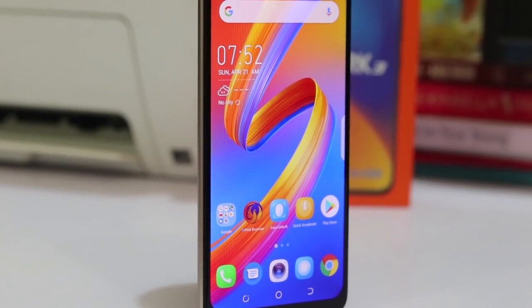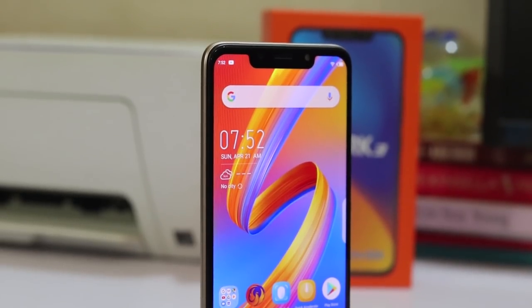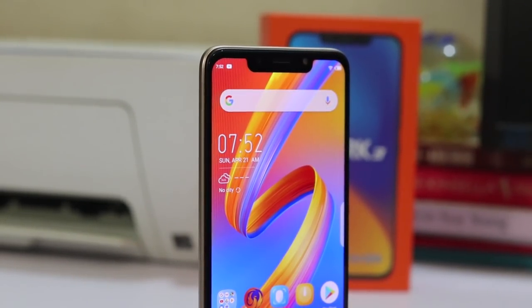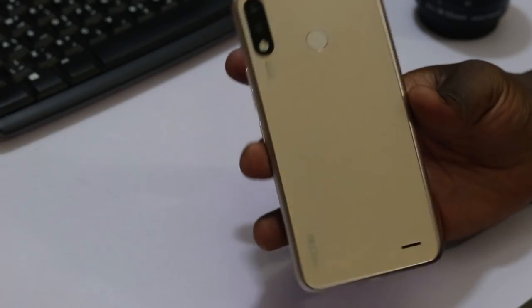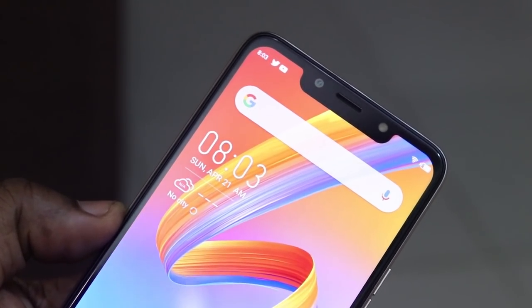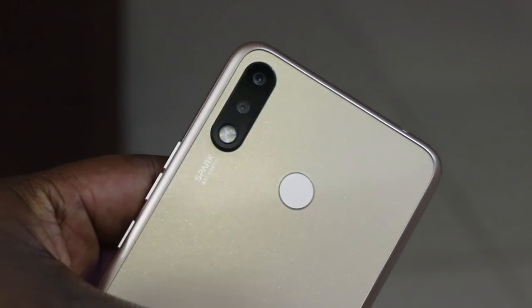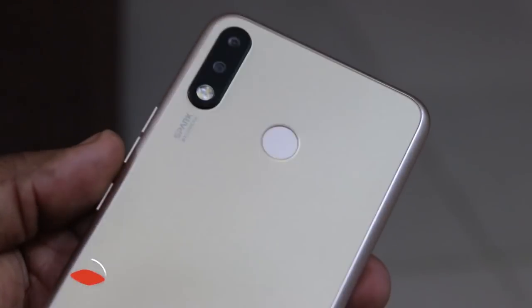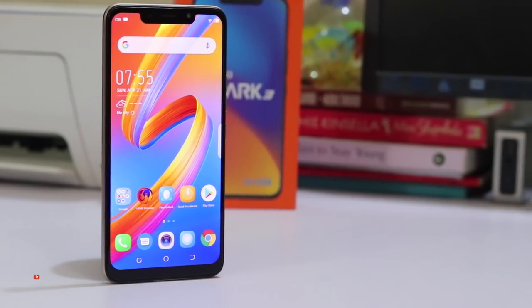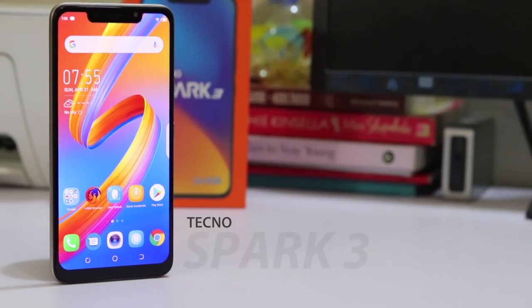Hey, what's up guys, this is Henry Neo and welcome to yet another unboxing video on my channel. Today we'll be unboxing the Tecno Spark 3. This was released a couple of weeks ago here in Lagos, Nigeria. I was able to bring you a quick hands-on at the launch event, but here I have the device with me and I'm going to give you a full unboxing. If this is the first time you've come to the channel, please hit the subscribe button and the notification bell icon.